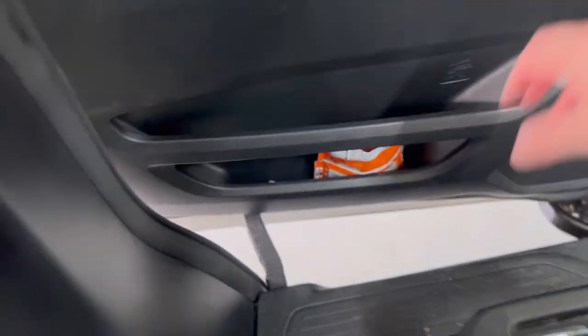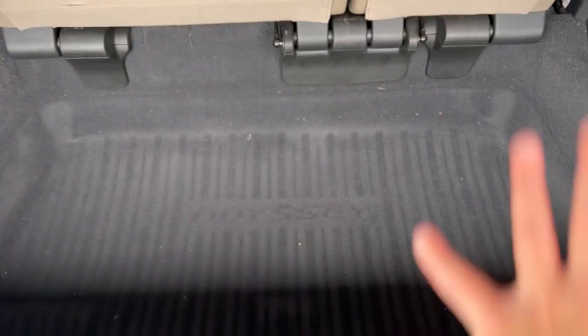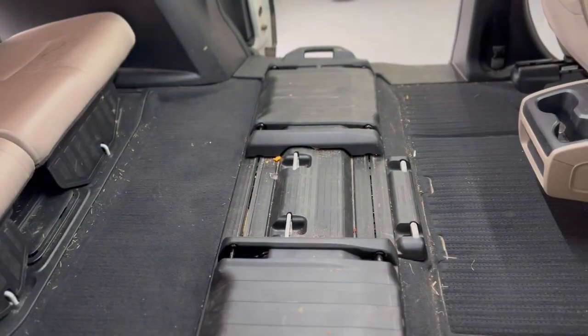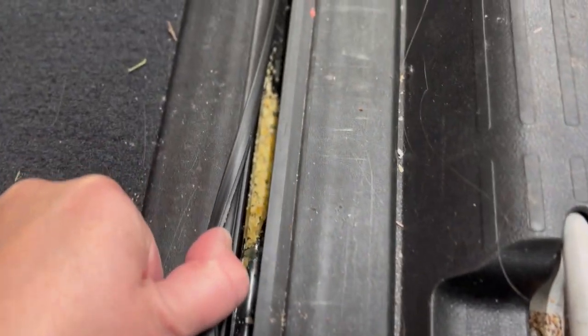Don't forget the door cup holders — they're always the worst. It's always the door cup holders. We see you, kids. Now that we have our mats out, you can see that our carpets really don't need a whole lot of work thanks to the beauty of the weather mats. They do a great job of protecting your carpets. So now all we really need to focus on is just these perimeter areas. You don't necessarily have to do this every time if you're just maintaining, but you can see just how much dirt is in these seat tracks.